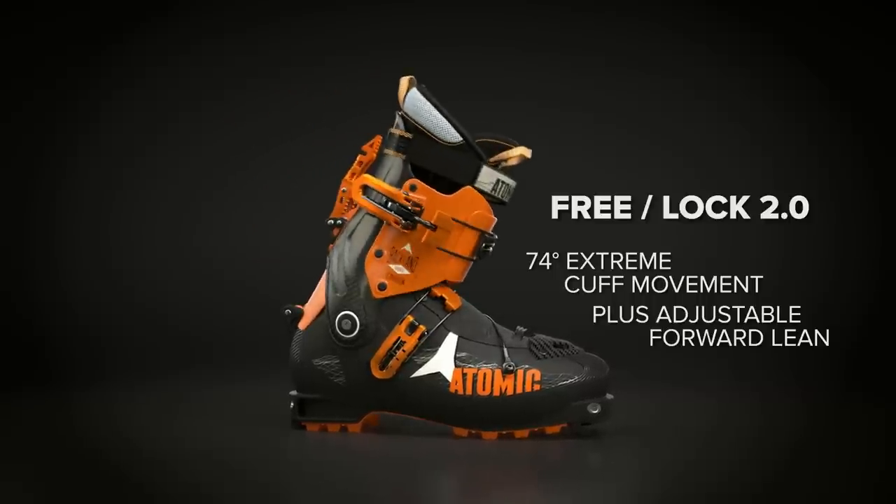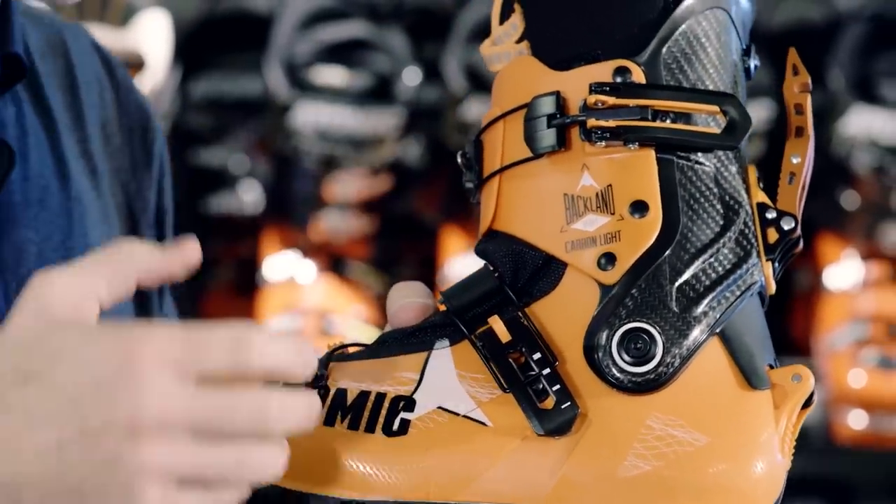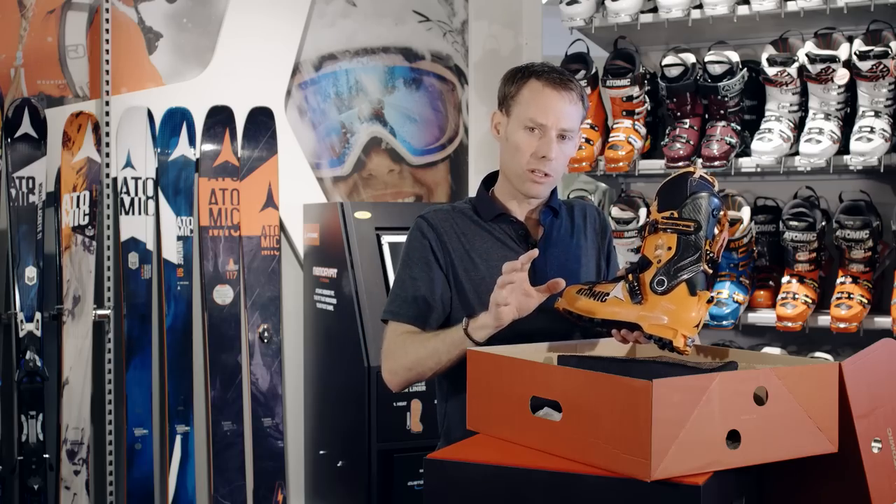While you have that 74 degrees of super easy travel, the cuff buckle here is actually closed and can stay closed the whole time. And that allows you to control the ski and where you're going much easier.